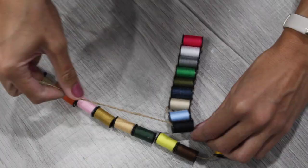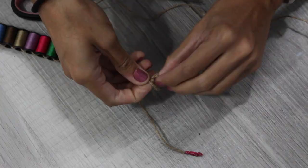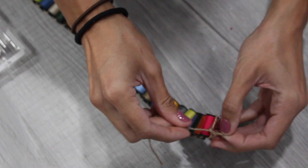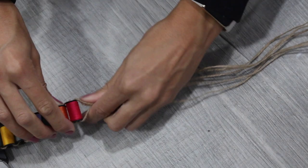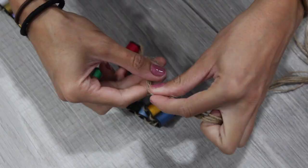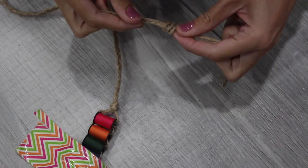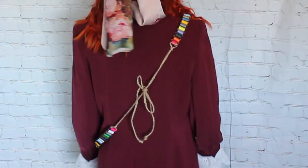I ended up using about three and a half packs and it was perfect. If you run out of twine, just tie on more and continue. Once you reach the end, cross both pieces of twine and tie them in a knot. To create the ties, take three more pieces of twine about three feet long, thread them through the last spool, and tie a knot. Braid the twine all the way down by grouping in sections of two, tie a knot at the end, and repeat on the other side. This is by far my favorite accessory of the entire look.